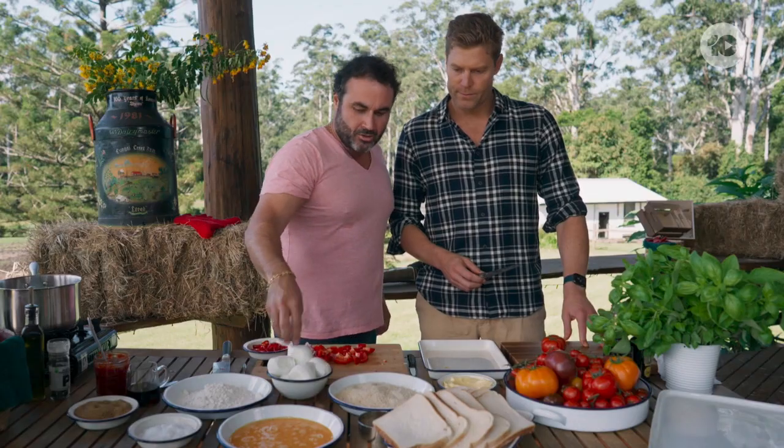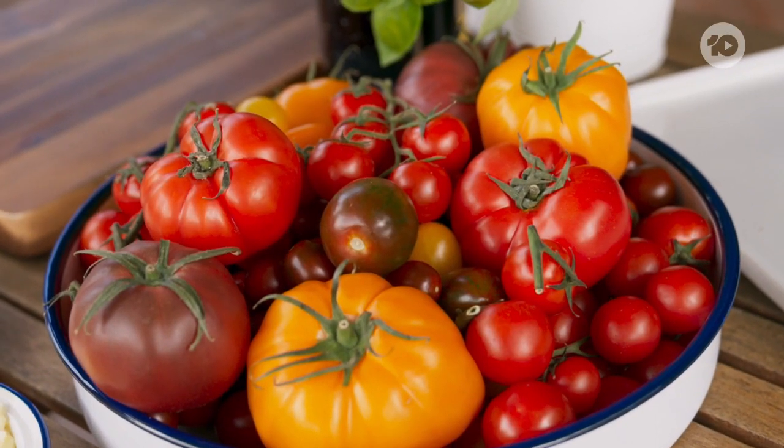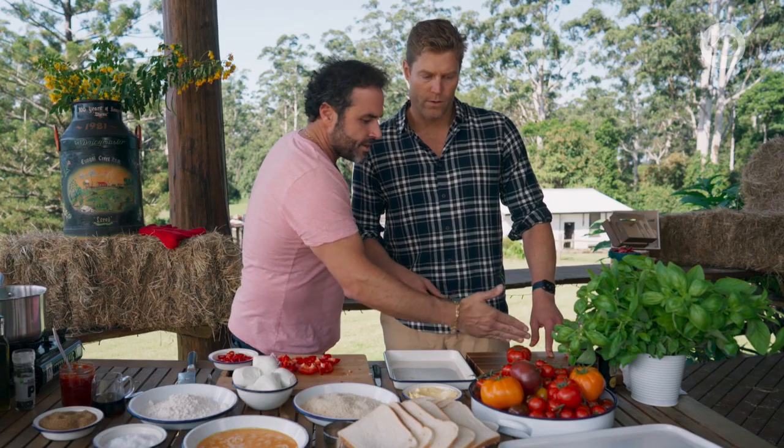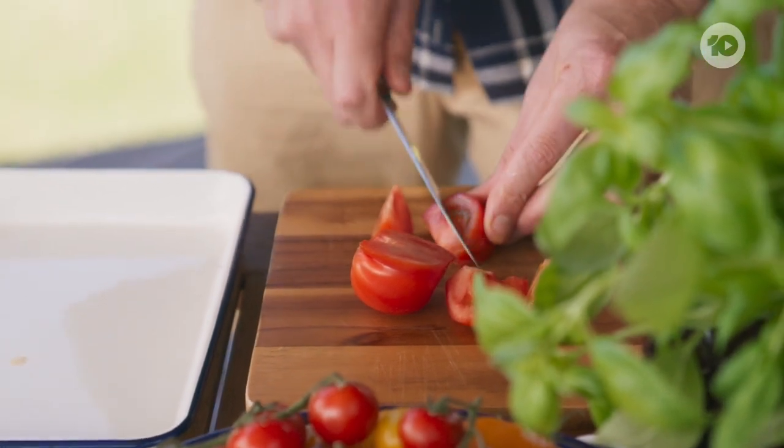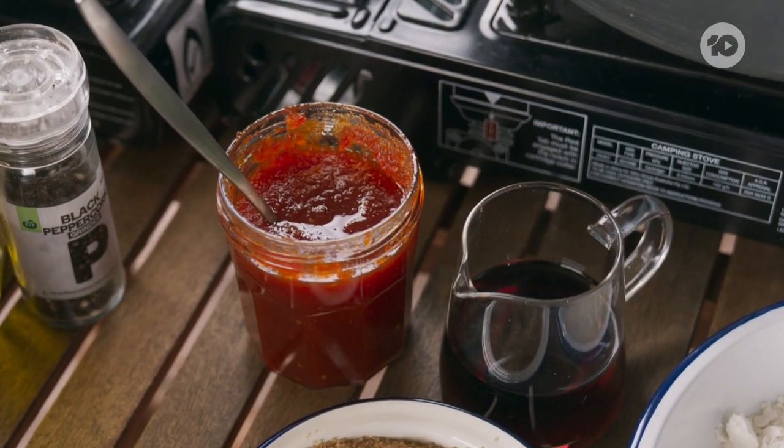We're gonna do a little salad. We got different tomatoes here — they're ready to roll. Just arrange some of them in quarters, some of them in slices. Let your imagination run. While Chris gets to grips with the salad, I'll go back to my chili jam.